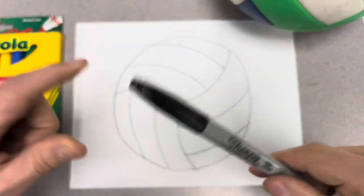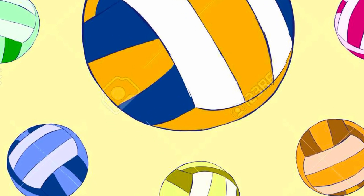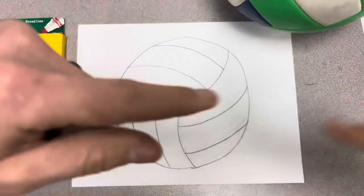Now it is Sharpie time! I can go over that with black marker, and then be thinking about what kind of style or design I want to do. Let's go through that real quick.